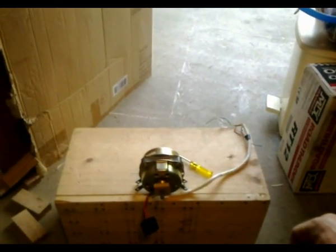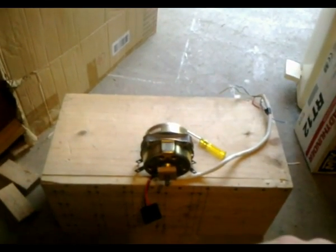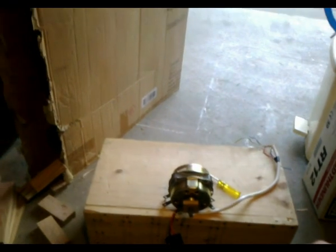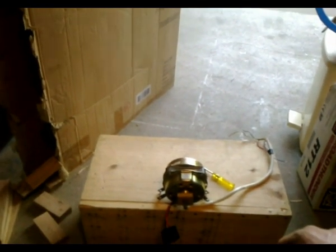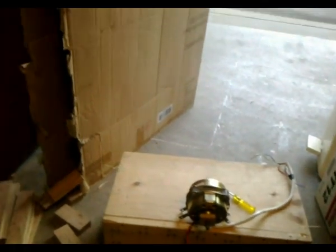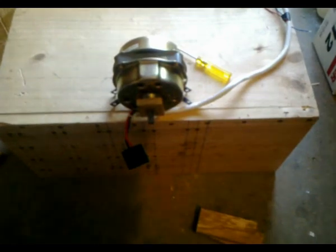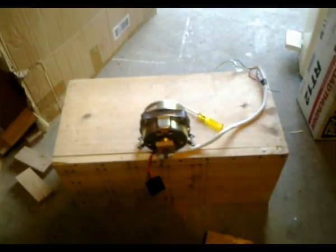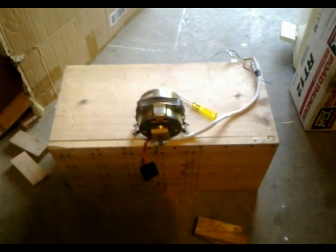I'm debating on whether to make it a horizontal scan or vertical scan. I kind of want to make it vertical because it looks a bit better in vertical mode — but horizontal mode, I'm not sure — I'll see what I can do. Anyhow, this is where I'm at with the project and I'll keep you updated with further updates. This is Troy from the Troy's Visual Arts channel signing out.